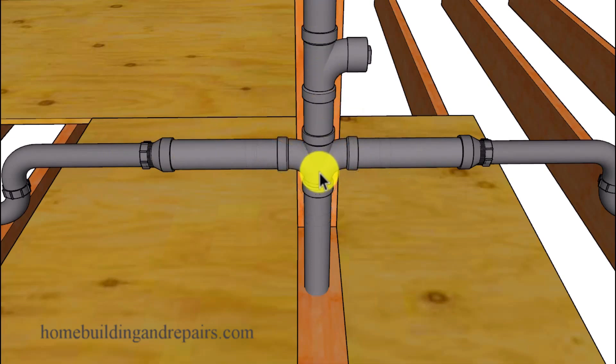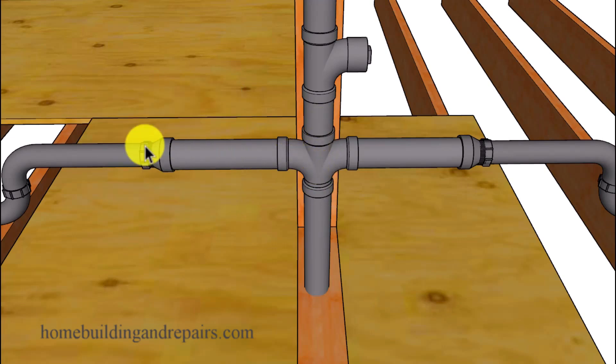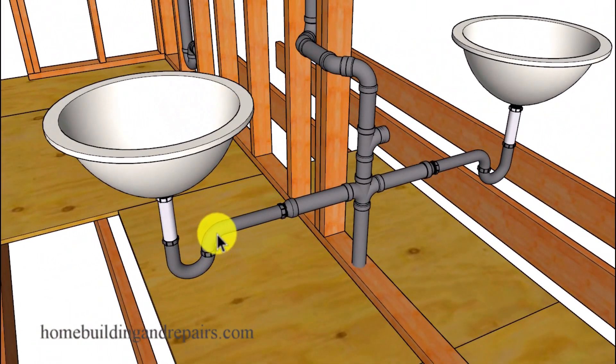That might not be the case if you use a double sanitary T, especially if you're using this type of connection for toilets that throw out more water — whereas with a sink or bathtub you might not have enough water to make it across. I really don't see a big deal with using a double sanitary T for a bathroom sink. However, I do understand that it could be a big problem if you're trying to use a snake to clean out the sewer.